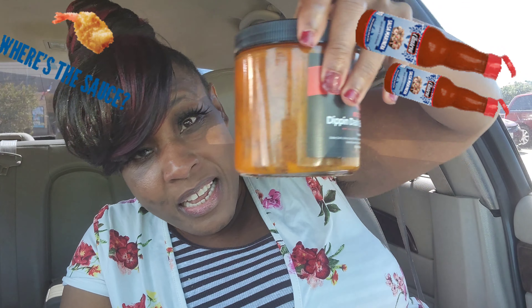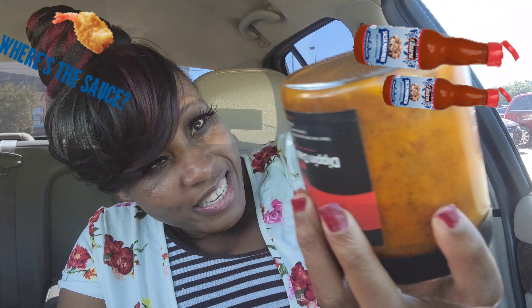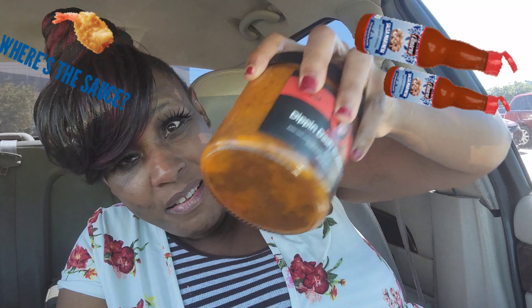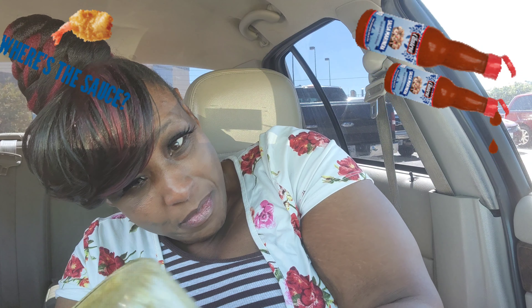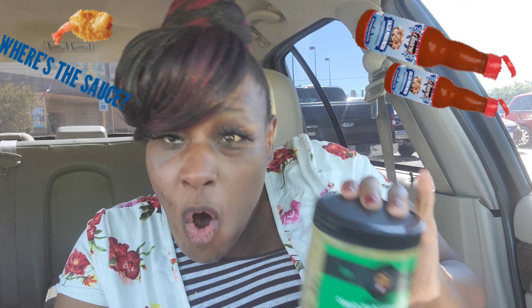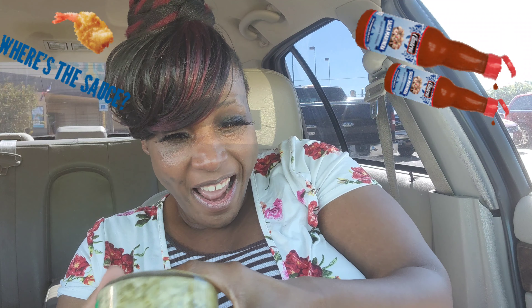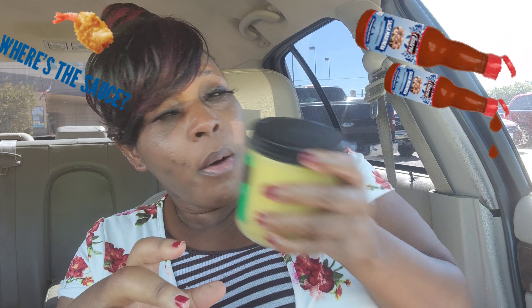It comes in nice jars. You have to mix it up, shake it up before using it. It comes out ready — you don't have to add any water, you don't have to do nothing. All you gotta do is shake it up, mix it up, and eat it. I'm gonna be cooking with it.